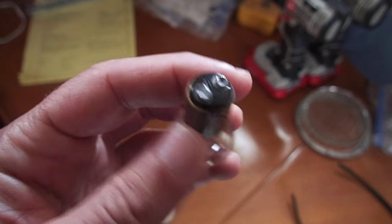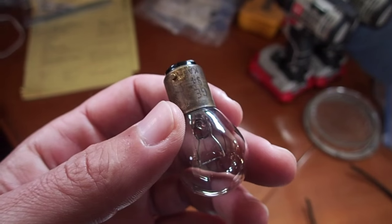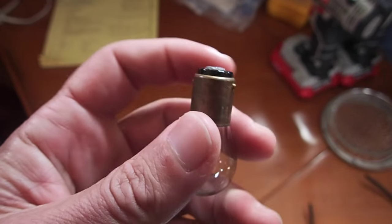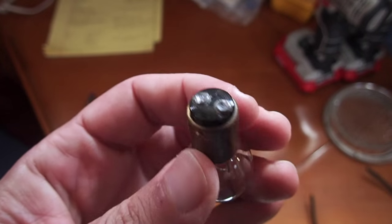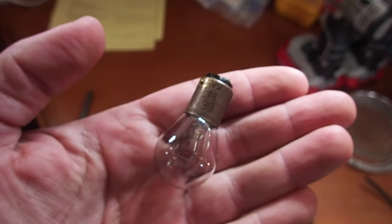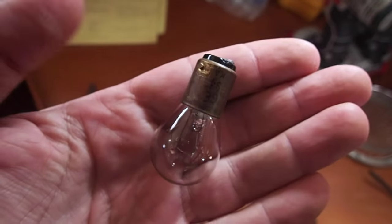These lights draw something like 1.2 amps a piece, so they're a pretty good draw. We tried various ones on the internet that we picked up. We'd even found ones that really looked exactly like these. However, when we went to go put them into our light, they did not work for us. We either couldn't get them in, or in one or two cases we got them in but they were just an awful light — poor color or they didn't give off a lot of light.